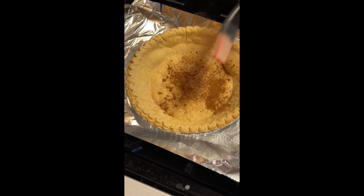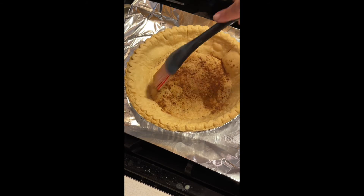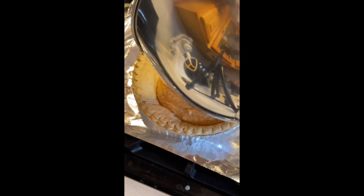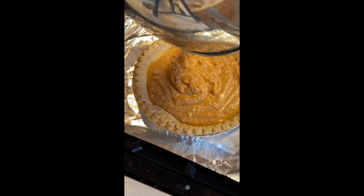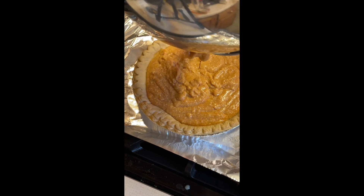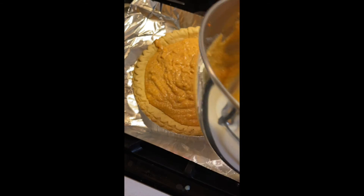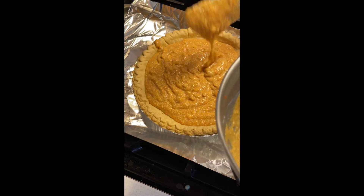If you haven't done this step already, make sure you add some cinnamon to the bottom of your pie crust. After that is done, pour your filling into the pie pan, and once the filling has been added, sprinkle the top with some cinnamon.